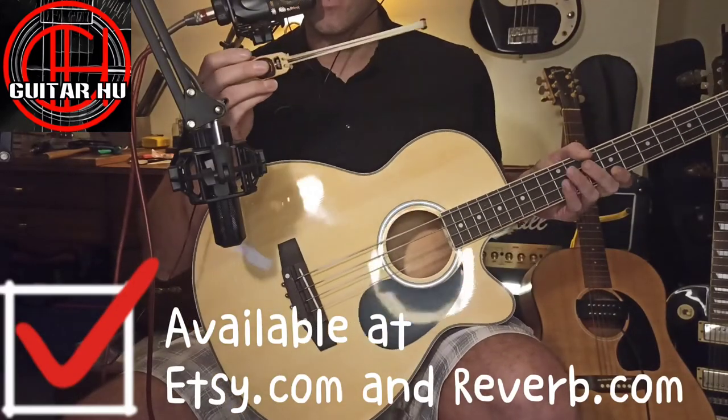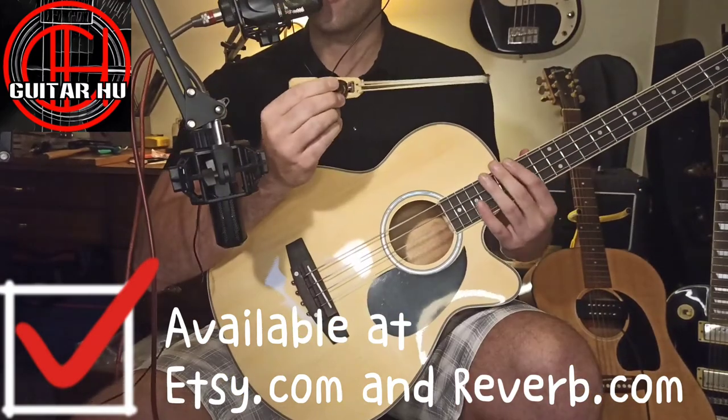Those are just some simple examples of how you can use a guitar bow with a bass. Check it out — it's really fun to play with.